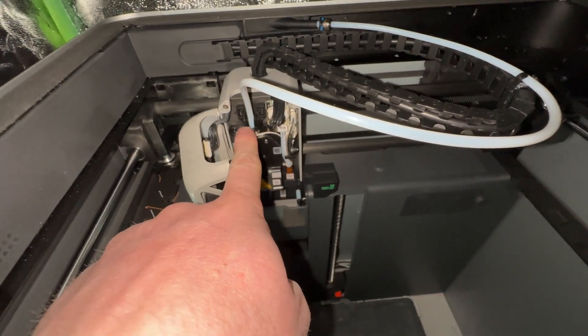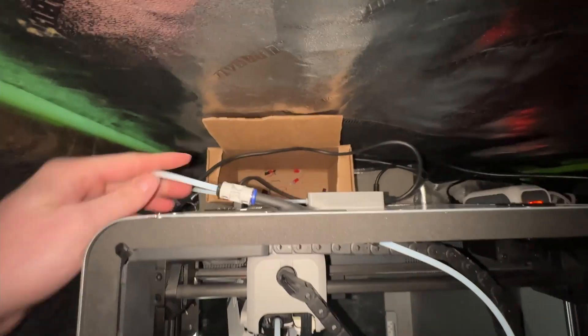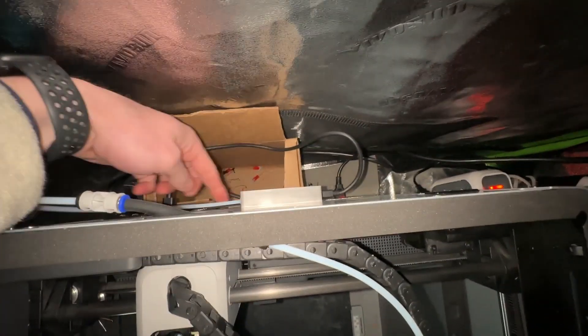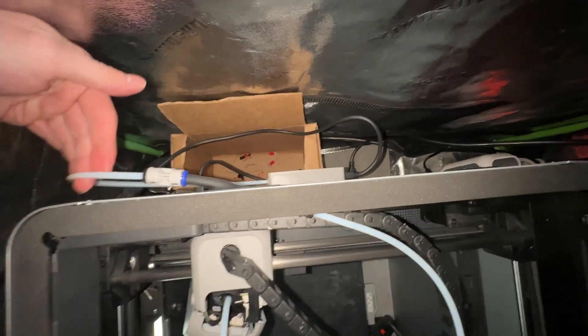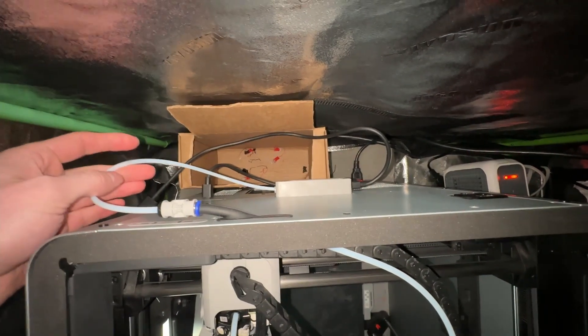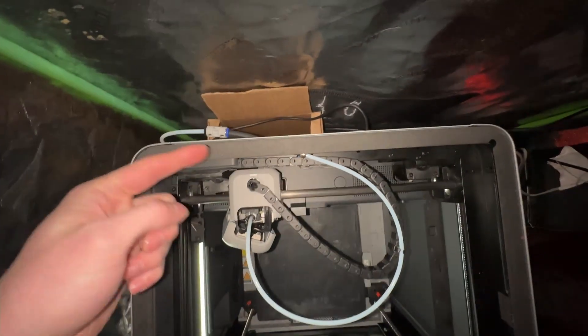I started checking to see if there was any filament in the feeding tube all the way through — still nothing. All the way back to the back end, still no filament. You can shine a light through it to see if you've got filament, but still nothing, all the way up to the AMS.